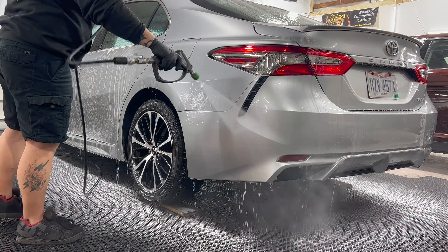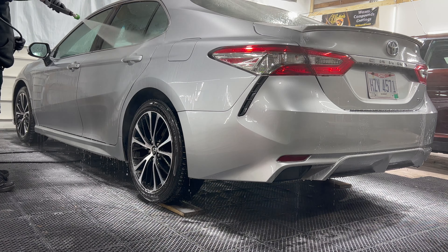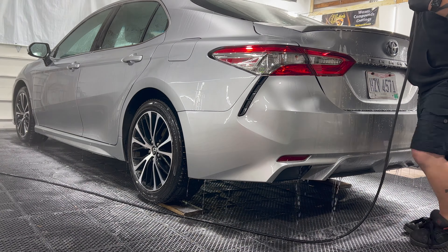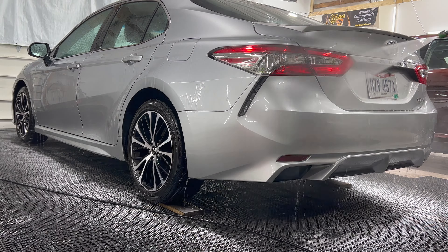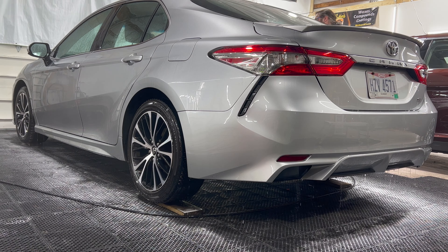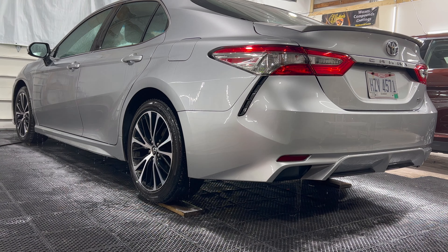As we go around the vehicle, we rinse from top to bottom and do the wash the same way, so we don't pick up any potential heavy grime or dirt into the wash mitt — and again, less chance of any kind of scratching or swirling. Just about done with the first rinse.